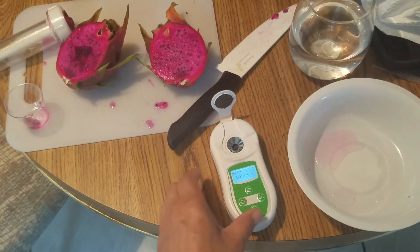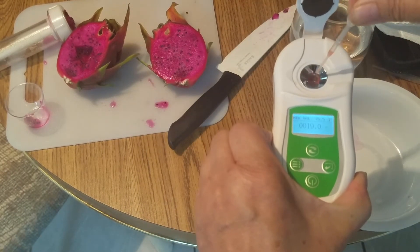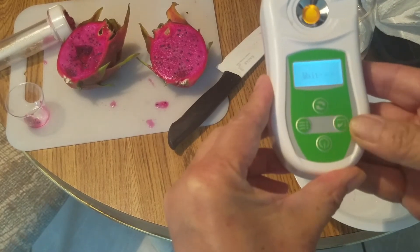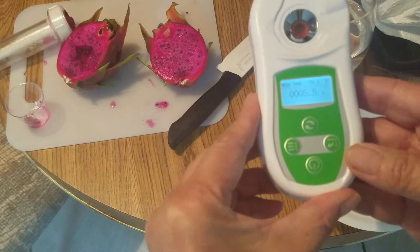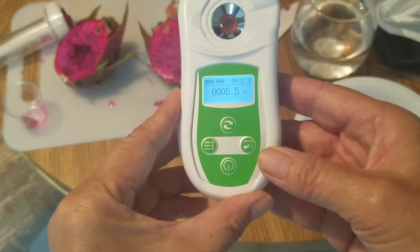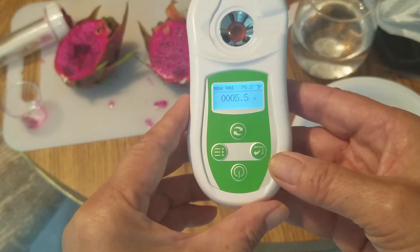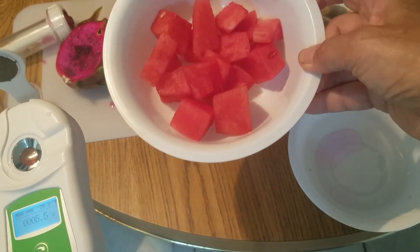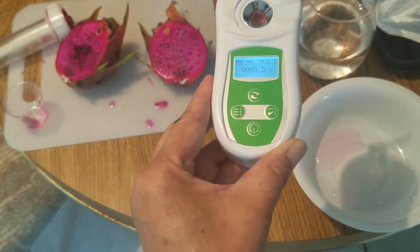And let's try the watermelon juice. It's only 5.5 — can you see it? Only 5.5. I tested it yesterday, it was like a six. This watermelon is not the sweetest I have, but it's pretty sweet and it only gave a 5.5 reading. But the dragon fruit is 19 — it's amazing.